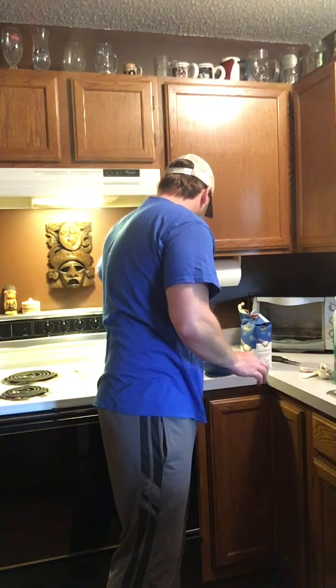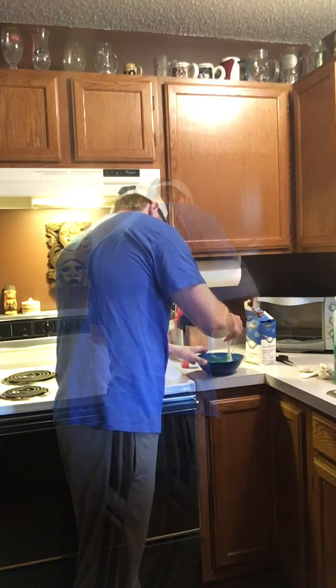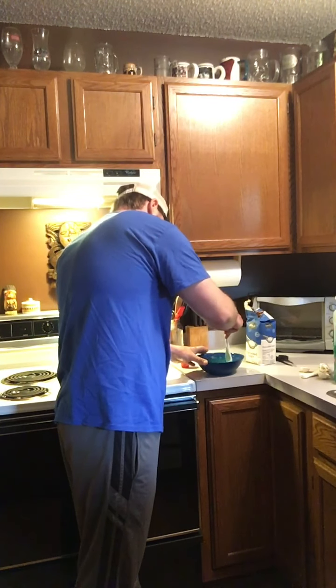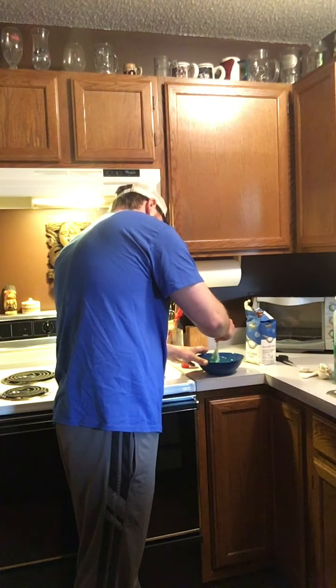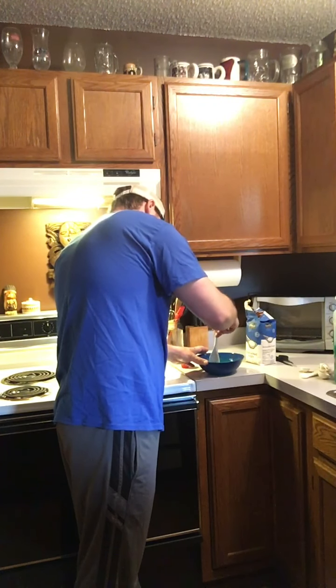Then I'm going to take it and stir it up. Make sure you're not over stirring it — just gently stir it, mixing in the sugar more than anything else. Get that sugar off the bottom.